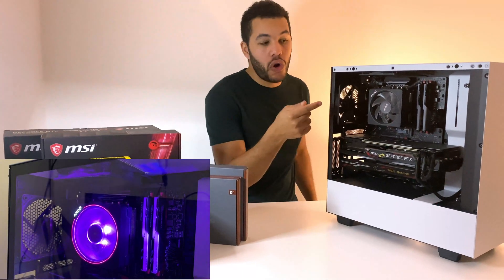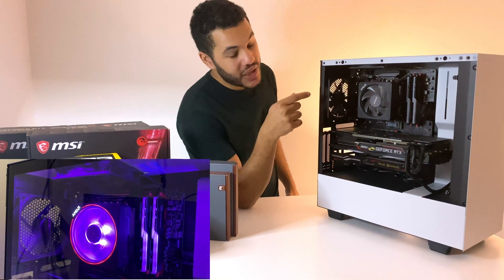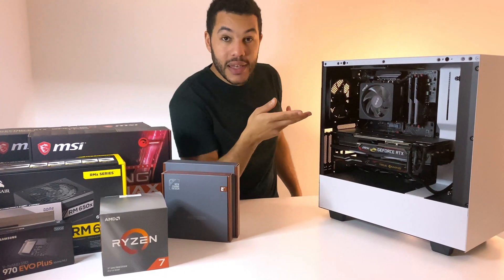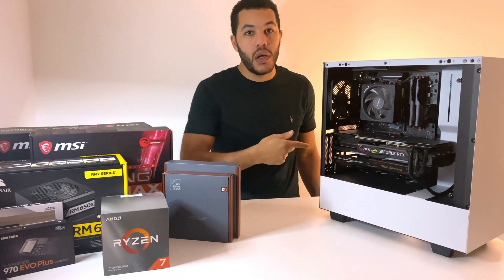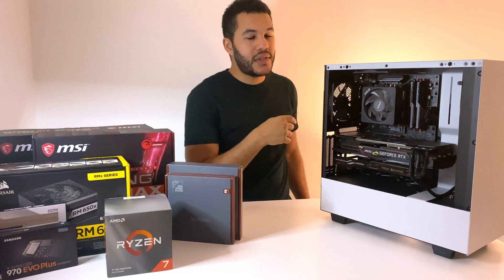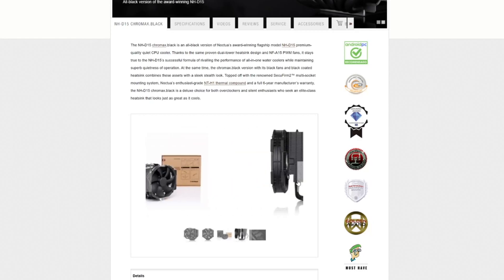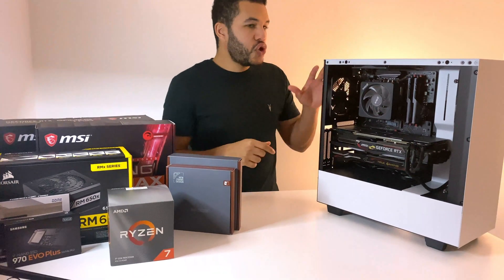The second upgrade is the CPU air cooler. Currently running the Wraith Prism cooler that comes stock with the Ryzen 3700X. It seems okay, but similar to the case fans I'm going to run some tests, and once I'm satisfied I'll probably upgrade to a Noctua NH-D14 or NH-D15 — one of the two. So that's the plan for cooling upgrades.